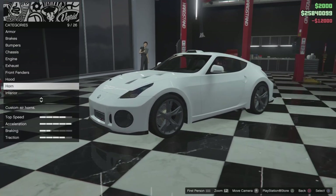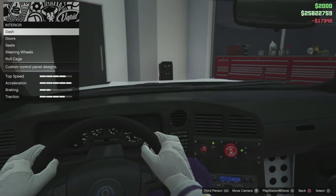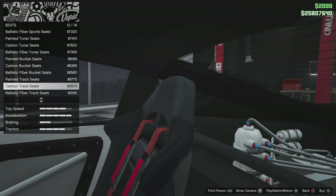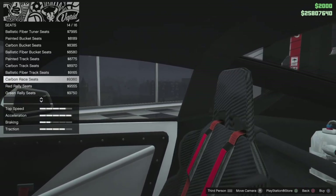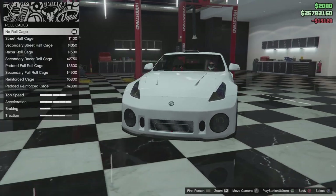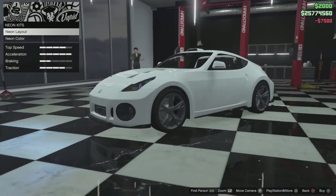Then you've got the horn which we're going to leave out. Then you've got interiors — you can change the dashboard and the interior. We'll go with carbon dash, and then for the panels we're going to go with the carbon weave panels. Then you've got seats — we'll go with the carbon race seats. Then you've got the steering wheels — I think we'll go with the Apex Professional. Then you've got roll cages — we'll go with the street half cage.